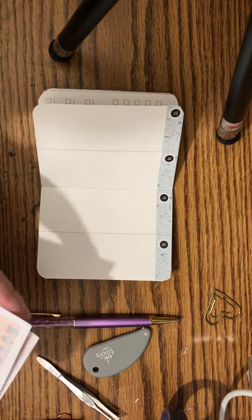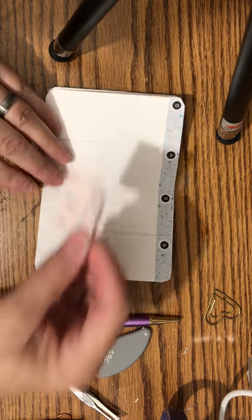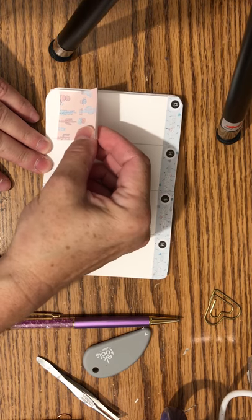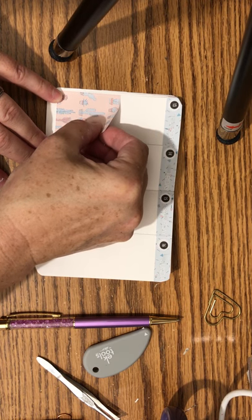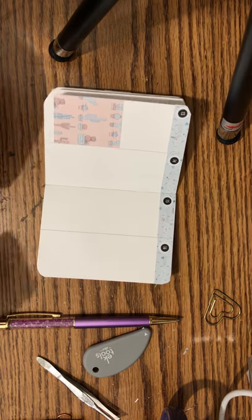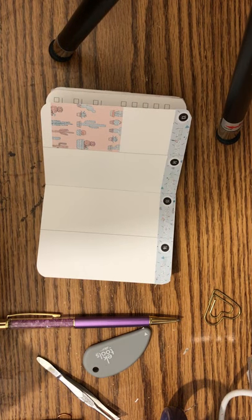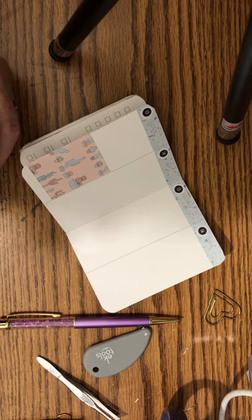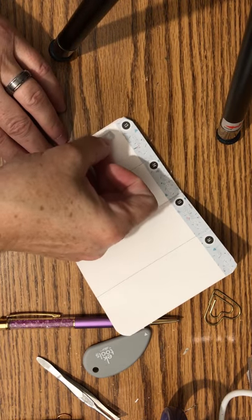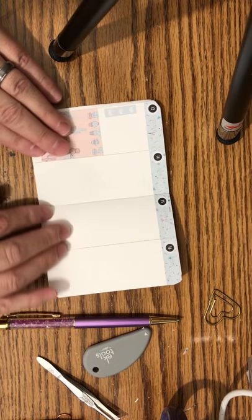Thursday I don't have anything going on either. I'll put another full box down — again not all the way to the bottom, but as close as I can get it. And maybe we'll use one of these three heart checklists. There's nothing specific that says to-do, but in case something comes up we can mark it there.